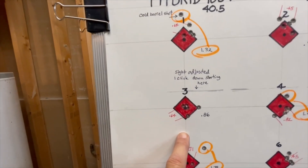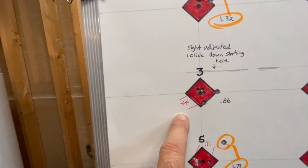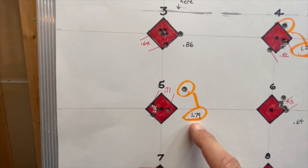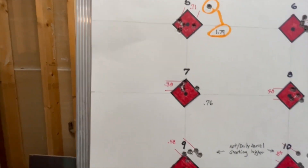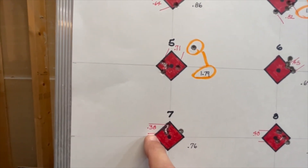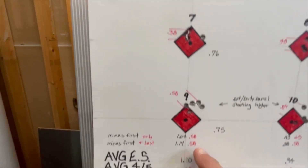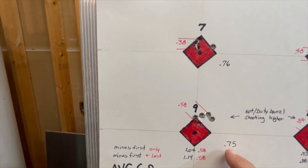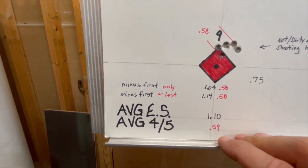Continuing with the Hybrid 100V: target two had a 0.99 extreme spread with best 4 out of 5 at 0.65. The next target shot an extreme spread of 0.86 inches with best 4 out of 5 at 0.64. The next target shot 1.79 with a flyer throwing it off, best 4 out of 5 at 0.71. The fourth group was 0.76 with best 4 out of 5 at 0.38 inches. The last Hybrid 100V target was 0.75 extreme spread with best 4 out of 5 at 0.58. Overall, the Hybrid 100V averaged 1.1 inches with best 4 out of 5 at 0.59.